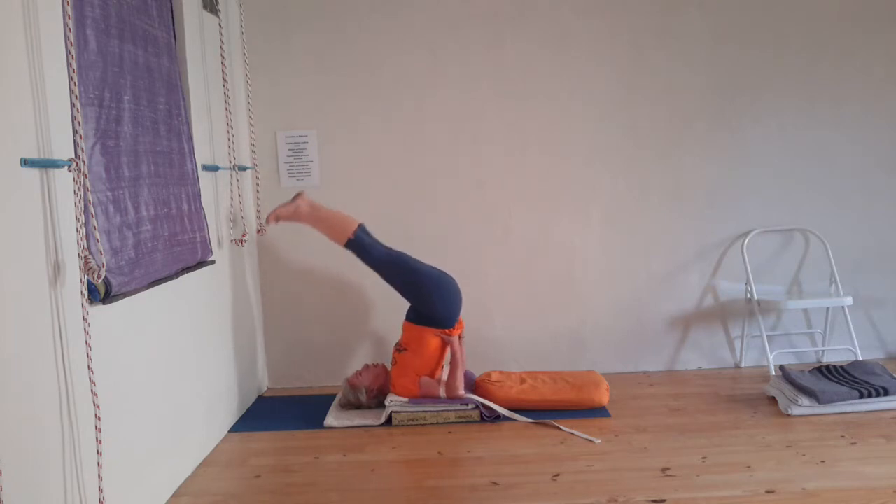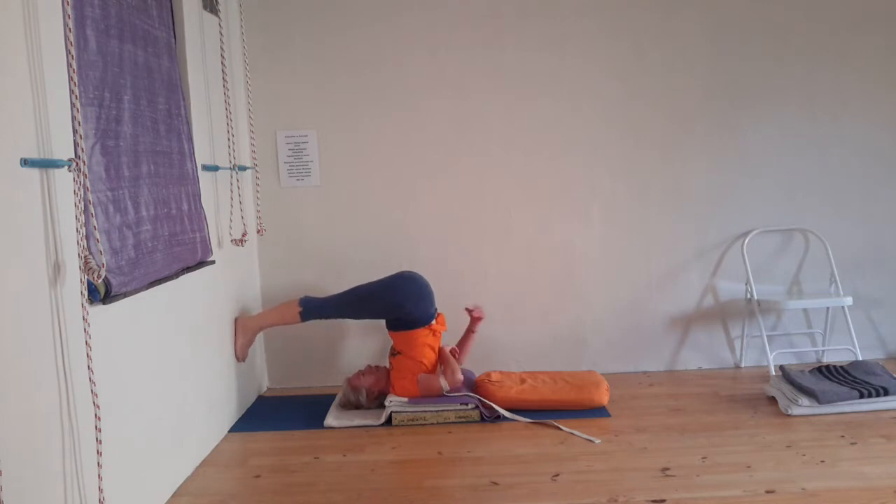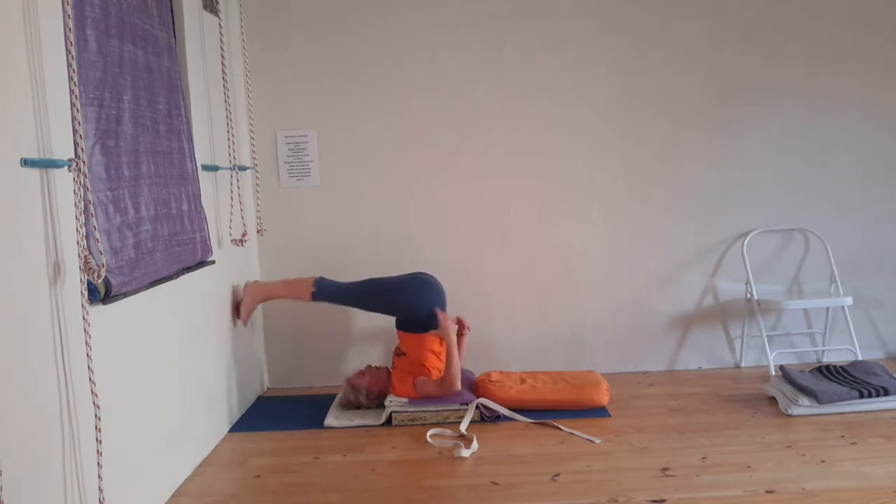You can stay as long as you need. Remember, this is the moment where all those wonderful things happen in the thyroid and the parathyroid. Watch how I roll out — I try not to disturb my head as much as possible to keep it quiet and calm.